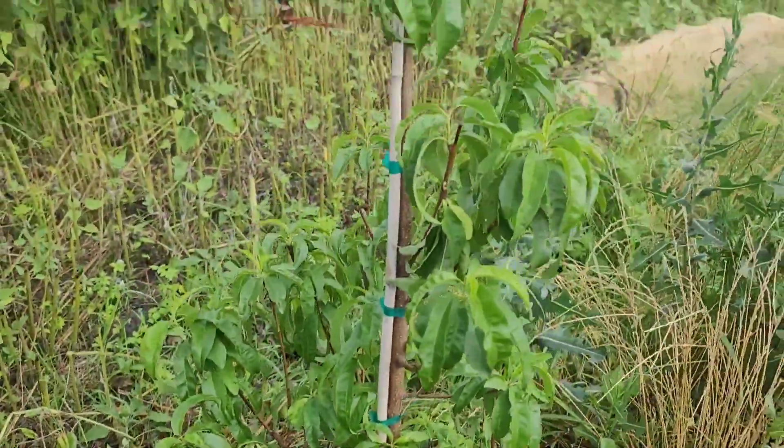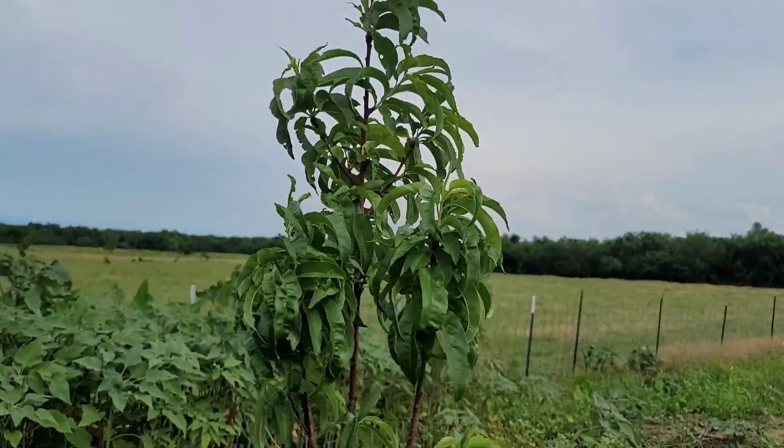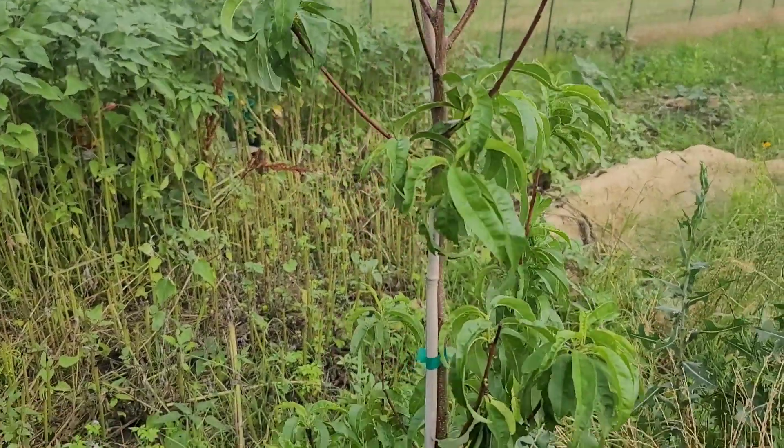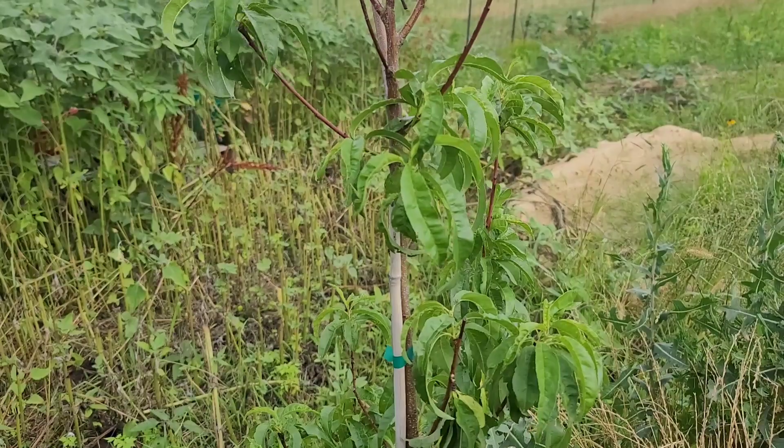But this here is the nectarine. It's looking good and healthy. Hopefully we will water it throughout the week.